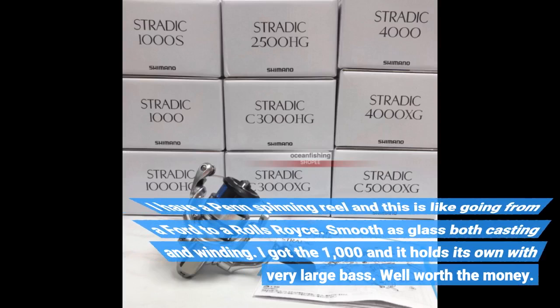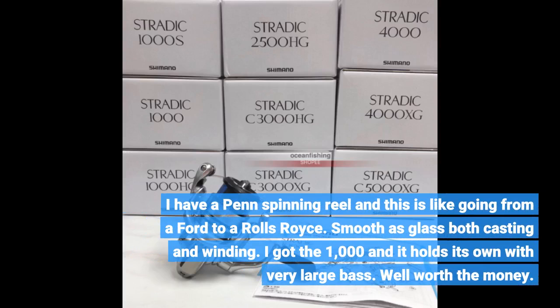I have a Penn spinning reel, and this is like going from a Ford to a Rolls Royce. Smooth as glass both casting and winding. I got the 1000 and it holds its own with very large bass. Well worth the money.